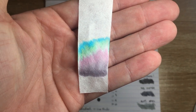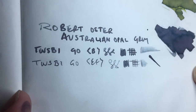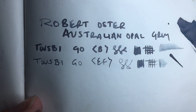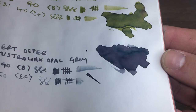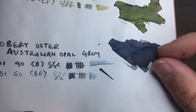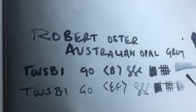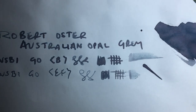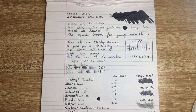Here it is on some Tomoe River paper — beautiful shading, just look at how rich that darker grey is, then right through to the lighter grey. Looking at the swab you can see purples, greens, greys, and almost bluey-browny colors as well — really unique and beautiful. In the writing you mostly see grey, but you do get hints of that purply grey. On this more ink-resistant paper you get a slower dry time and it performs really well — no bleeding or feathering.